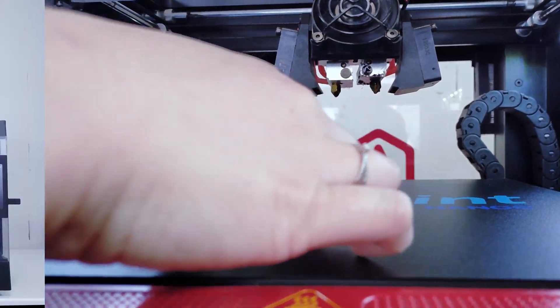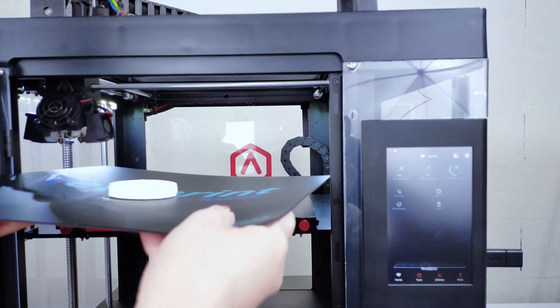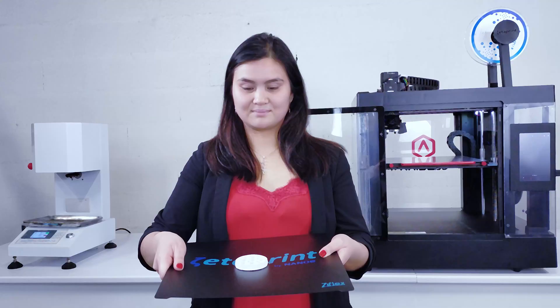With Zetamix filament, the part removal is more delicate than with a polymer part removal. Let's wait for the cooling down of the flexible plate. After a couple of minutes, you can handle the plate. Gently bend the plate to remove the part.